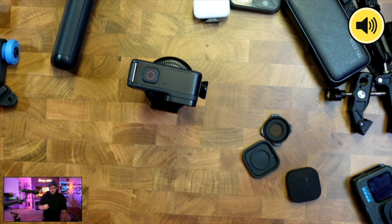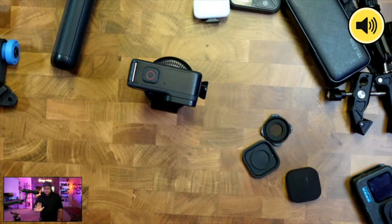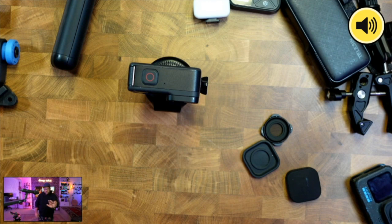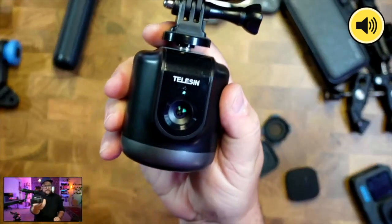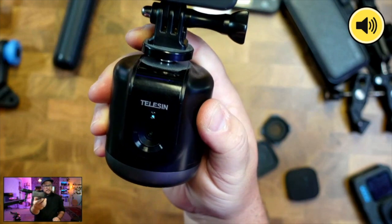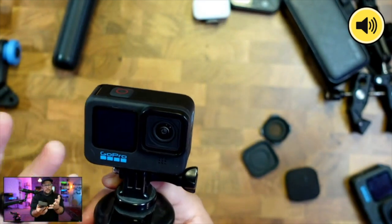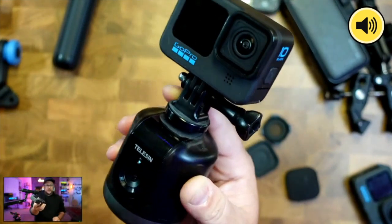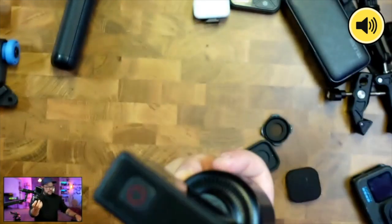It has little light indicators showing you what's going on. The tracker uses its own built-in camera to follow the subject — not using anything from your camera — so any camera you put on there will be tracked around. It tracks using that camera.